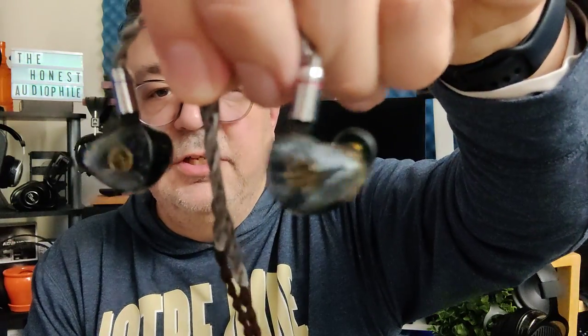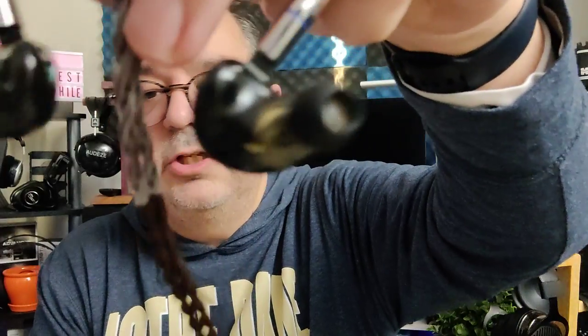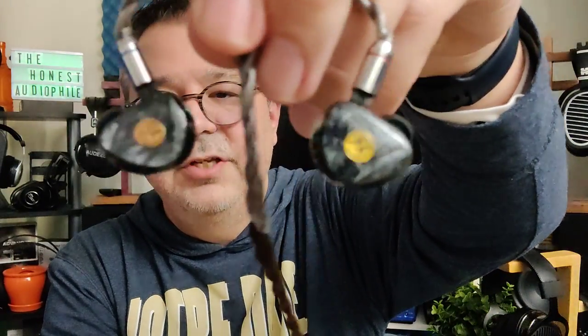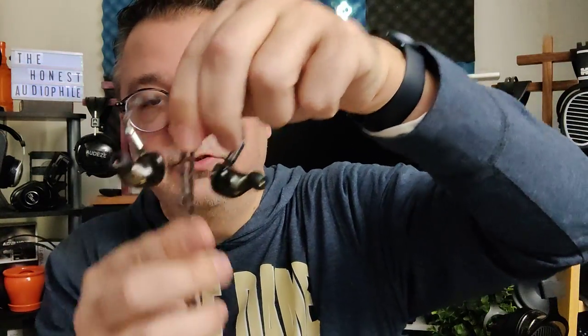The shells of the T3 Plus are very, very well done. You can see the big driver in there — this is a 10 millimeter LCP, or liquid crystal polymer, driver. Unlike the original T3 which had a balanced armature along with the dynamic, this only has the dynamic driver. It has 32 ohms of impedance, 105 decibels of sensitivity, and a frequency response of 10 Hz to 20 kHz. I really do like the design — it just fits in the ear and disappears, and it isolates outside noise very well. These work great for walking through a park, in the office, and going around town.